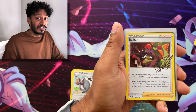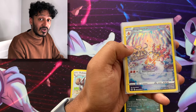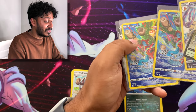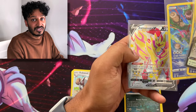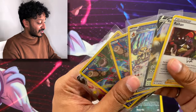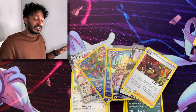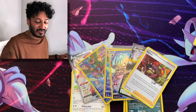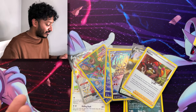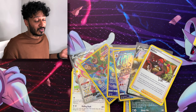All right guys, here are our pulls for today. We have the Raihan holographic with his signature, we have the Regigigas V, we have the Magmortar Galarian Gallery, and we have two Deoxys Galarian Gallery — which is actually pretty awesome. And we have the Shiny Zamazenta V from our premium figure collection box. Those are the hits for today! For me, my favorite hit is the two Deoxys — Deoxys is a pretty cool psychic-type Pokemon, and the fact that he has Fusion Strike, Single Strike, and Rapid Strike that I can use all those moves is actually pretty cool.